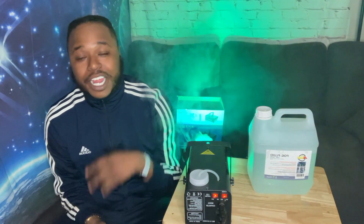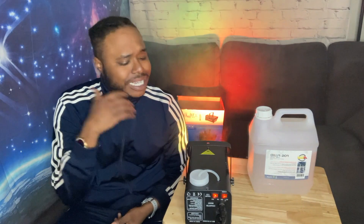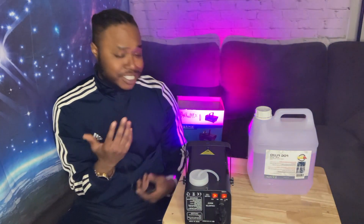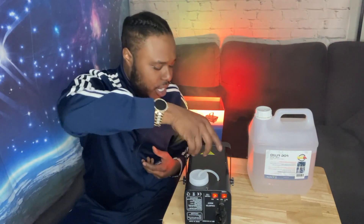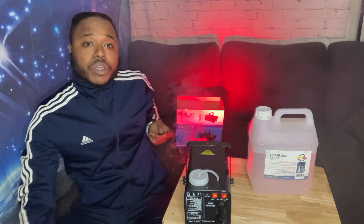Alright, peace, easy — spread love, give love, receive love, call somebody and tell them you love them. I hope y'all liked this unboxing — it's less of an unboxing, more of me presenting the item. But this is a really dope item. The changing lighting is pretty dope, so when I put it back behind the camera, y'all are gonna see and understand that it's pretty lit.